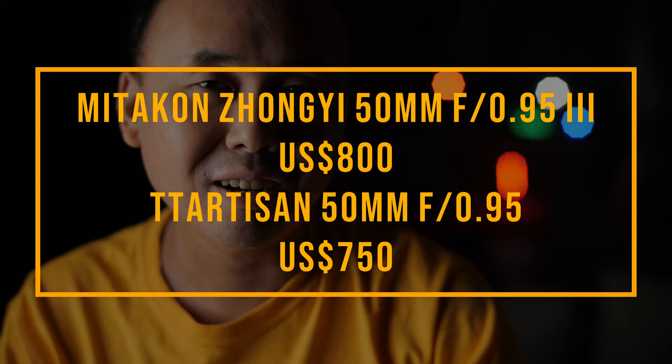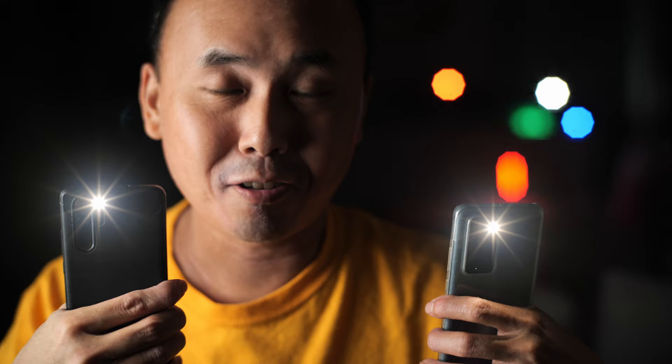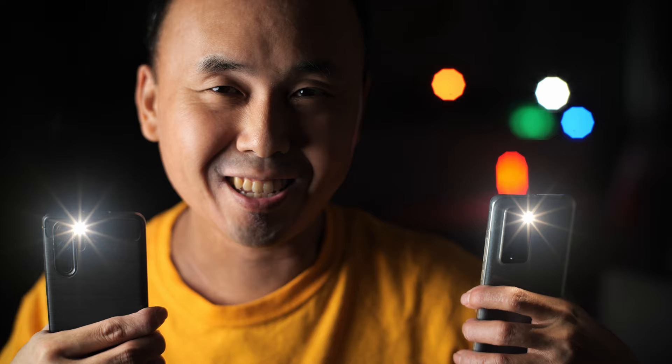Today we're going to have a look at a new 50mm f0.95 lens from a company you've probably never heard of. Right now I'm using that lens to shoot this intro video, and there's something a little bit unusual about the picture you're seeing. Drop a comment below if you know what it is. The price of this lens is only $389 — about half the price of the cheapest full frame 50mm f0.95 on the market, and around 3% of the price of the Leica Noctinus.